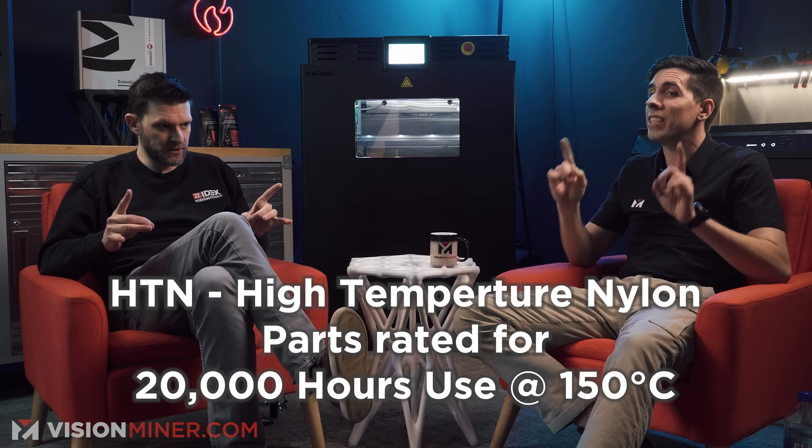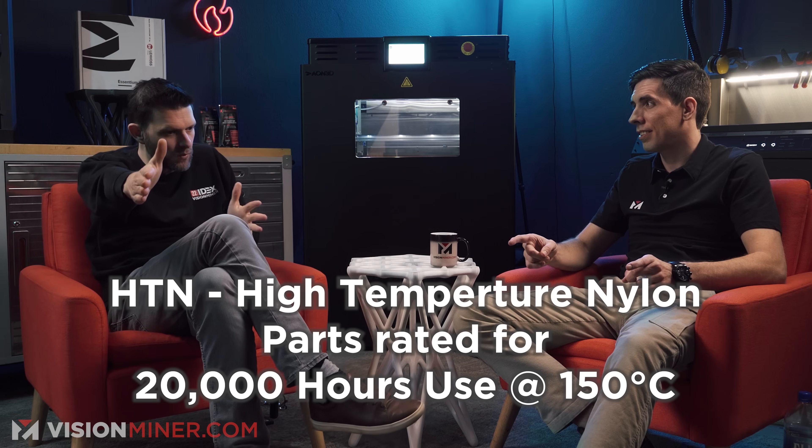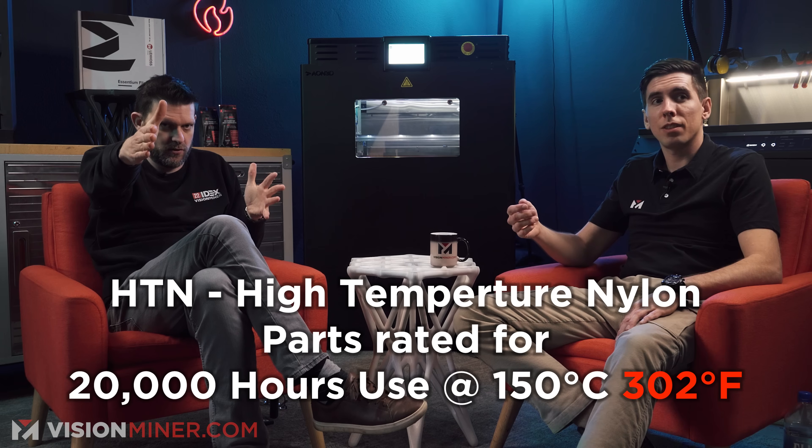HTN CF-25 — this stuff is a miracle. 150°C service temperature as long as you want — that's 302 Fahrenheit — and 20,000 hours of use. The "black aluminum" nickname: I don't love calling it that because it's only as strong as aluminum in terms of rigidity on X and Y, and aluminum will always be superior. But you could print it on one of these machines you'd buy at Micro Center — at its absolute max, 300°C with a 0.4 nozzle, 0.2mm layer height, 45mm/s. It would just take a very long time.